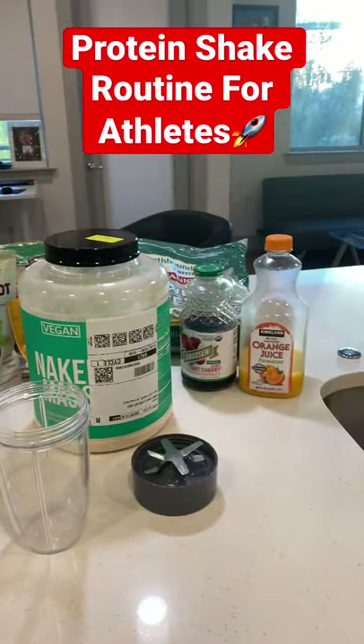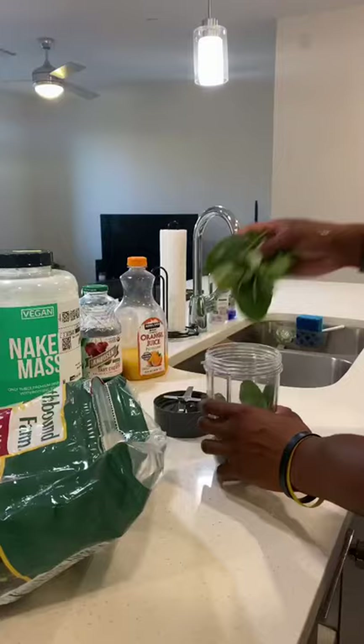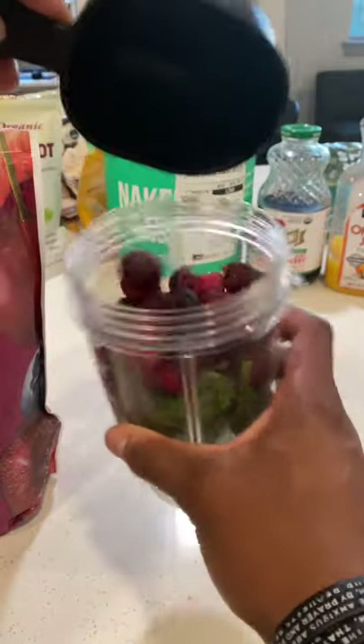All athletes, you need this protein shake routine in your diet. Let's get started. We're going in with a cup of greens, as you can see. Then we're going to go ahead and add a cup of berries. Any choice is good — I like mixed. So we're going to throw that in there.